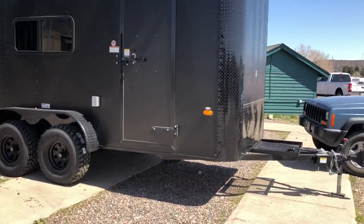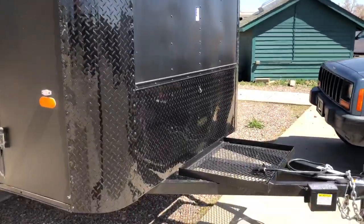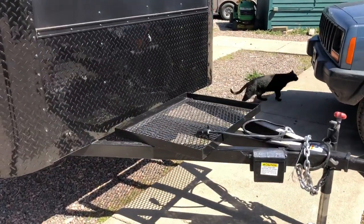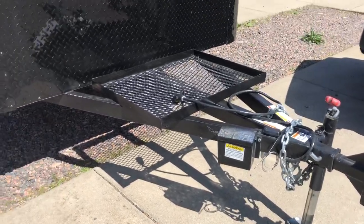This one has diamond plate rock guard on the corner, so good rock protection there. You also have the diamond plate rock guard along the bottom. Extended tongue. You also have a heavy-duty coupler with this unit, and then the gen platform as well.